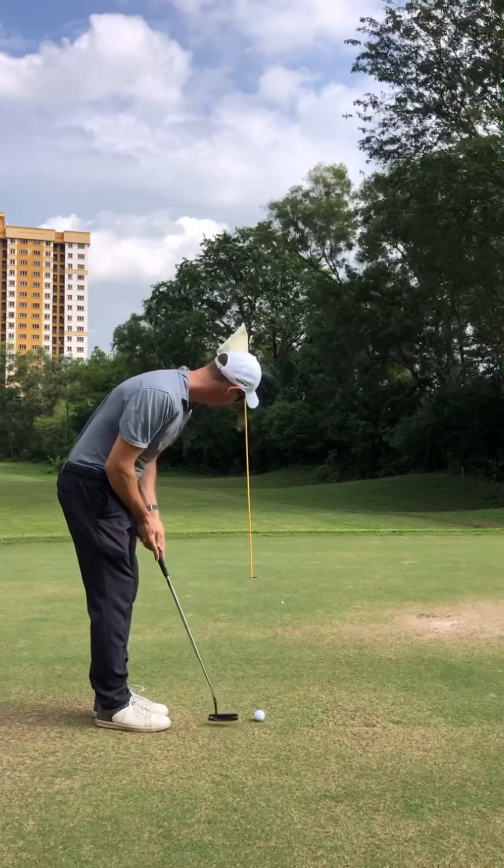Go, go, go, go. Oh — great try. Alrighty.